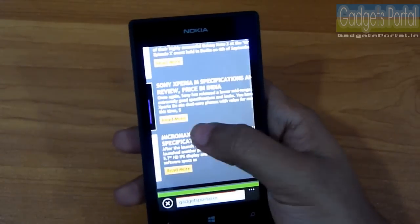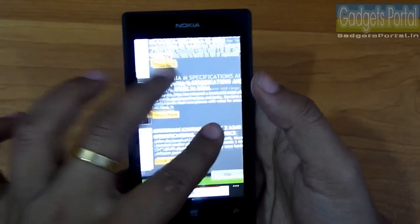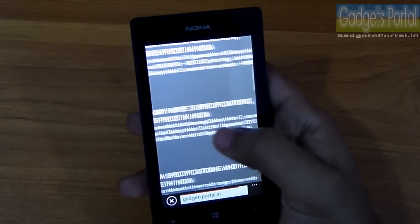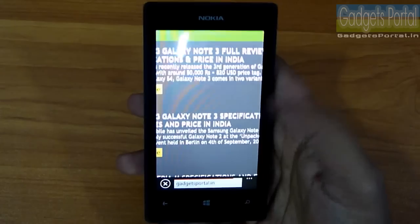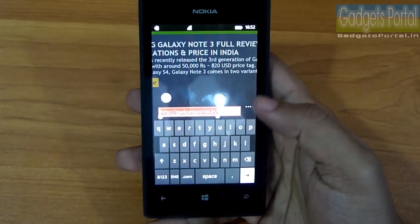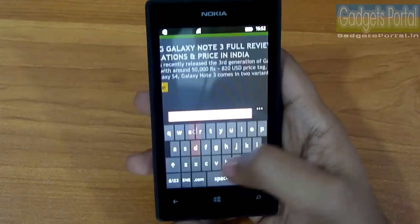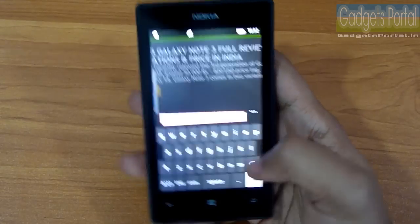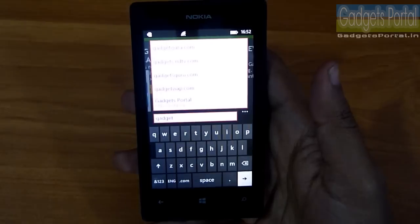The 3G connectivity is up to 21Mbps, it has Wi-Fi b/g/n, Bluetooth 4.0, and you also get 7GB of free storage on Microsoft SkyDrive. The keyboard is somewhat narrow, so if you have large hands you may find it slightly difficult, but it's all about practice and the 4-inch display size is not that small for typing.